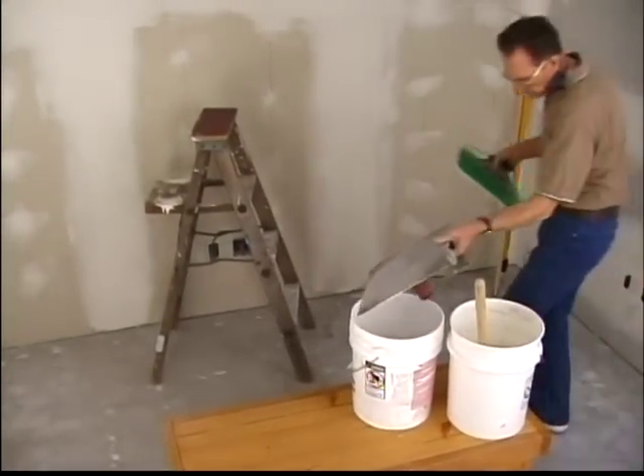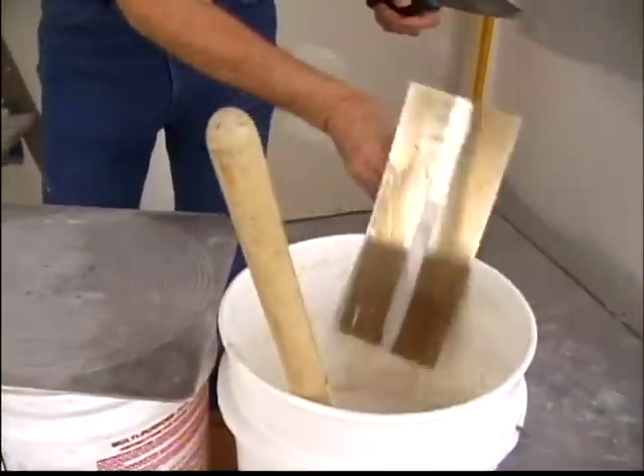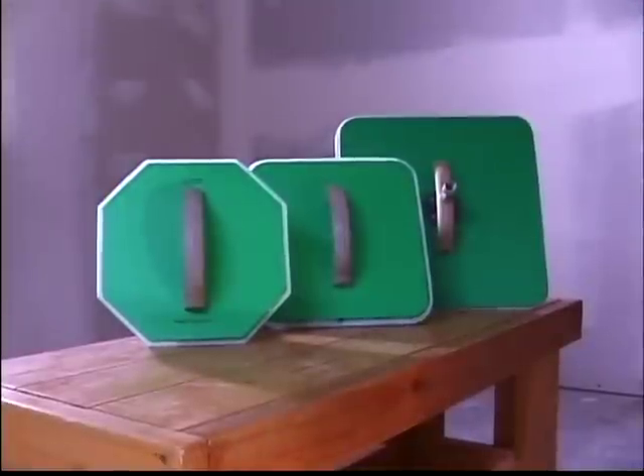Step 1: Preparing to Texture. To do the job right, you'll need the following tools: a bucket with clean water, a bucket with drywall mud, a ladder, a mixing tool, a hawk tool, a flat hand trowel or an 8 to 12 inch knife, a cleaning sponge or rag, and, of course, a Magic Mudder.